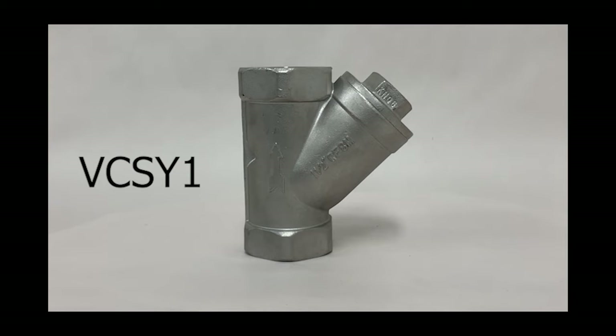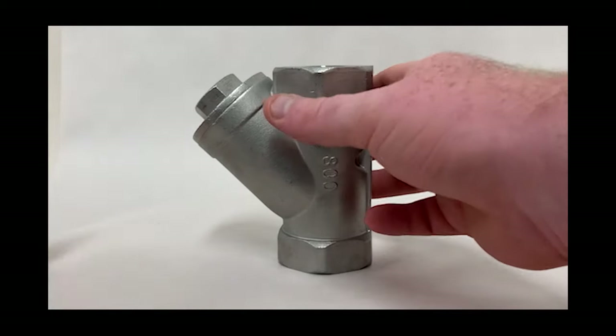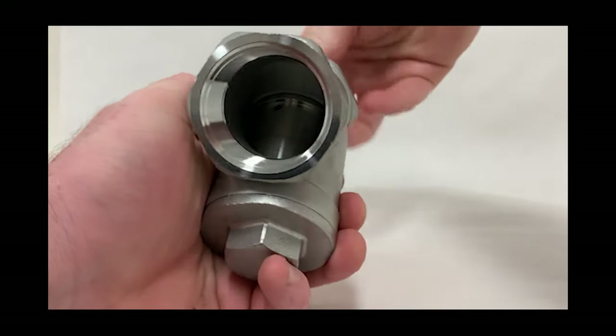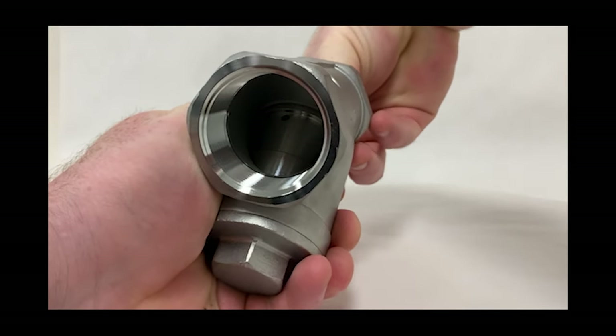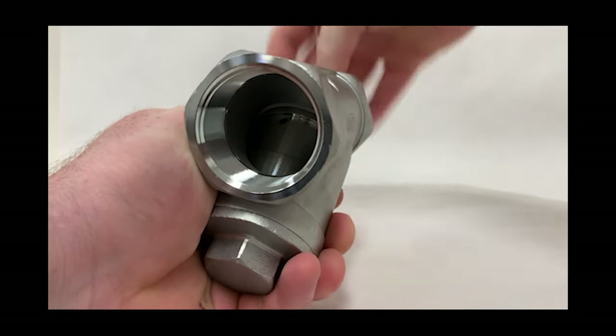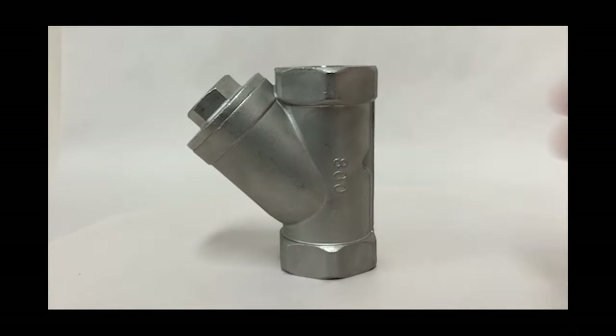The DuraChoice line of stainless steel Y check valves, like inline spring assisted check valves, have a cracking pressure of 4 to 5 pounds. Y check valves can be used horizontally or vertically, but the difference is that the spring portion is housed in the Y shape of the body, allowing the valve to be opened, cleaned, and serviced without having to uninstall it. This makes it great for applications that might have debris in the medium that can get stuck within the valve. The body and disc are made of 316 stainless steel, the disc seat and gasket are PTFE, and the spring is made from stainless steel 304. It has a working pressure of 800 psi.